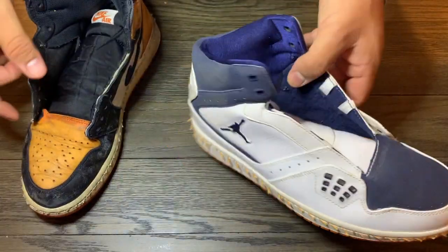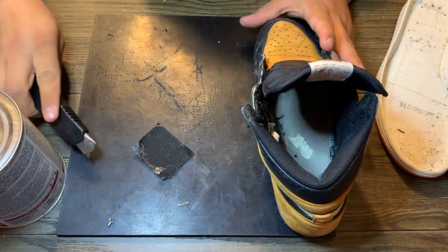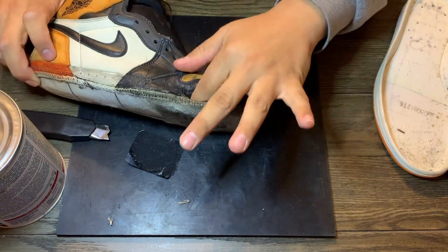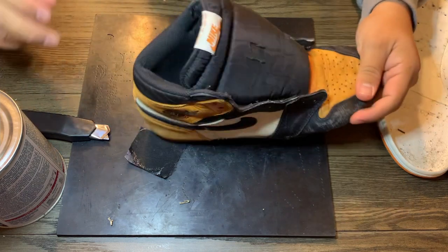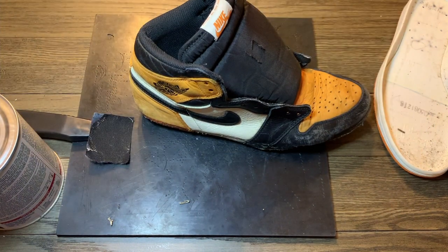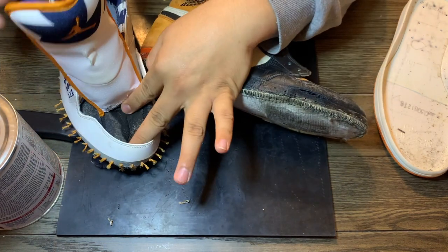Basically I just put them in the oven — I preheated it, left them in for maybe two or three minutes, and they ripped off. Obviously you can't do that on every shoe. Any shoe that has a visible air bubble, I don't recommend it. Any shoe that has suede, I don't recommend it. Air Jordan Ones are usually fine with that. So right here what I'm gonna do is fix the hole.